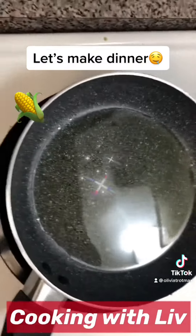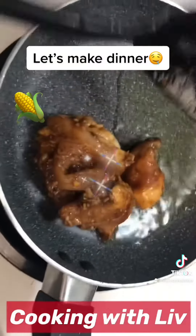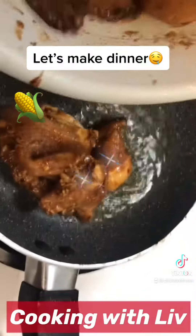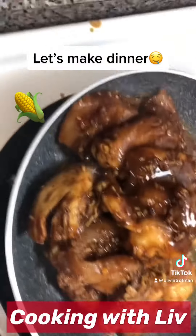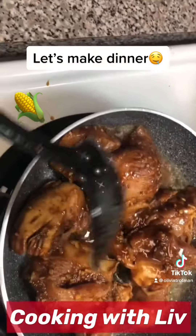And some parsley. Of course, I'll be using Amazon Fresh olive oil, as I usually do, to fry the chicken. Put it into the pan — ooh, look at that goodness! Cover it and leave it to cook.